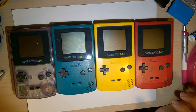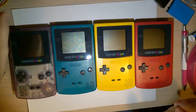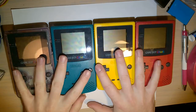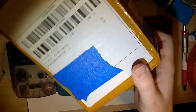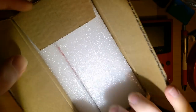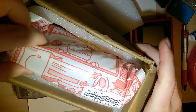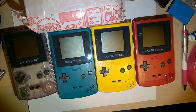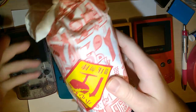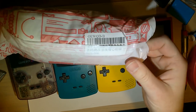I got something in the mail today and I'm really excited to get it installed, so I'm just gonna rush into it like usual. I have several Game Boy Colors here — this should be a little bit of a spoiler on what I got. Here it is — this box I've just received from China. I got this off of Taobao and I already know exactly what this is.